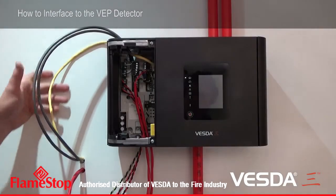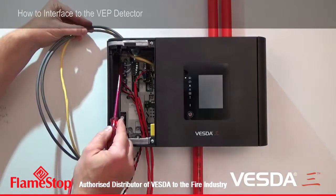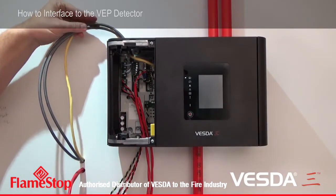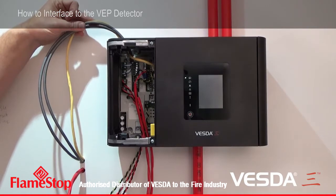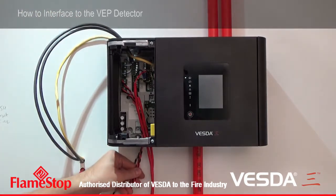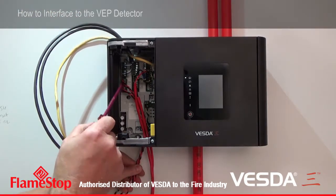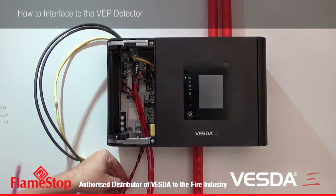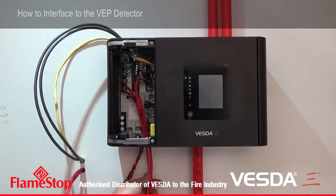So to summarise the connections: on the top here, my VESDAnet communications ports A and B, and my Ethernet cable. I've chosen to bring those into the detector from the top, separate from all of the power and relay connections. So through the bottom here, I've brought my two power connections — power in, power out. This green and black cable is for the monitor general purpose input. And these two red cables here coming in the bottom are my relay contacts, which interface to my fire alarm control panel.